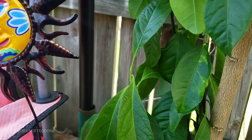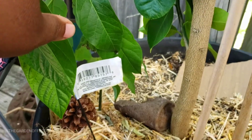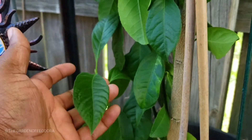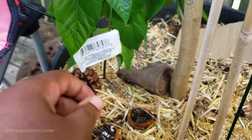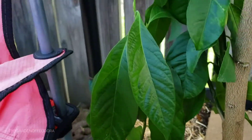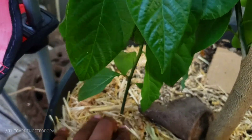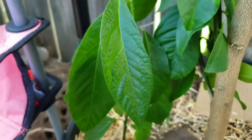As you can see here, this is looking really good. I'm going to go ahead and separate this a little later, but this here is the avocado seed that I put down a few months ago right beside it. Move this out the way — it's strong, it's doing good.